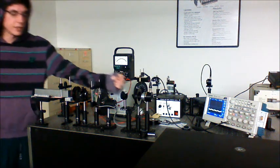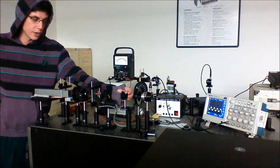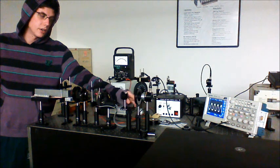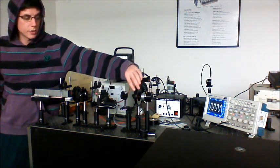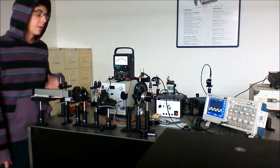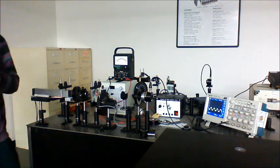After completing measurements for 15 degrees, we rotate the quarter wave plate to 30 degrees and again step through the Polaroid in 30 degree increments all the way around the circle, recording the results. This process is repeated for the quarter wave plate from zero to 90 degrees in 15 degree increments.